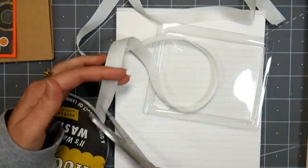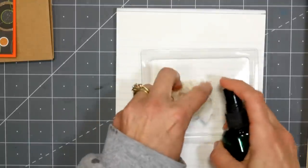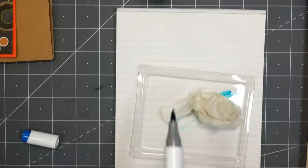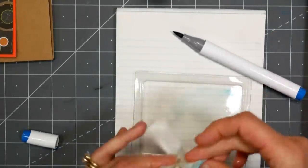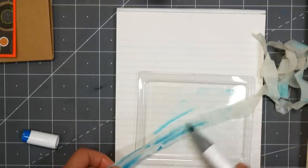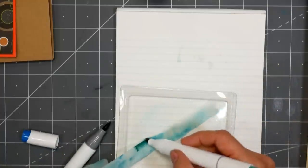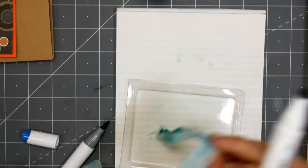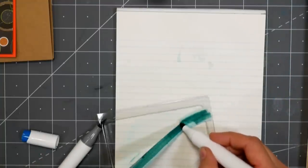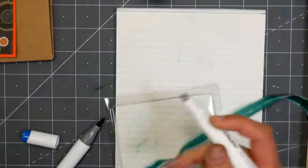Something fun you can do with alcohol markers is make your other embellishments match. I've got some seam binding here, and I'm going to spray it with rubbing alcohol, then scribble my marker on a piece of plastic and run the ribbon through it. You can also color right on the ribbon using the chisel side before spraying it with alcohol for a more saturated color. The downside to coloring on the ribbon after putting the alcohol on is that your nib will soak up a little alcohol and take a few minutes to recharge.